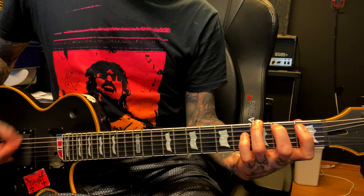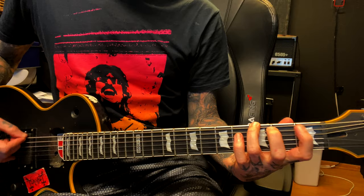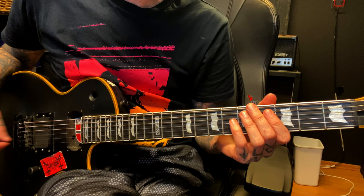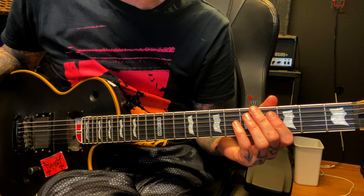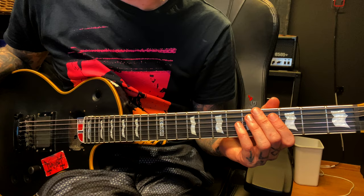Back to the first riff. The transition from the second riff — second time it comes back in — into the third riff. It goes like this.